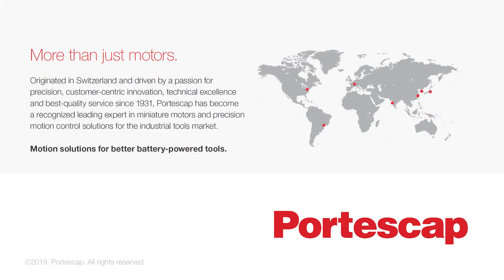At Portescap, we're more than just motors. To learn more about what we can do for your business, please visit our website at www.portescap.com, or call your regional representative. Thank you for your time.